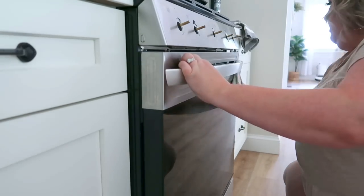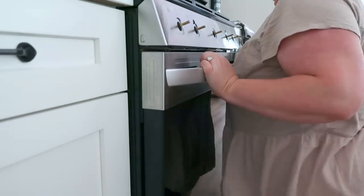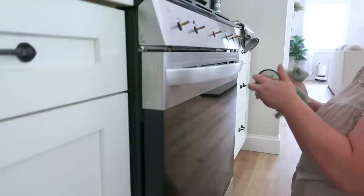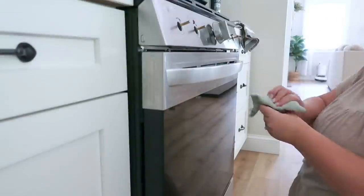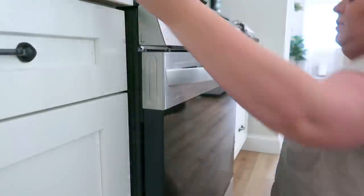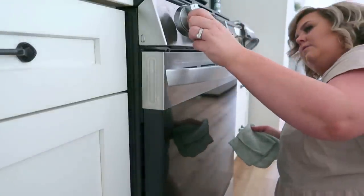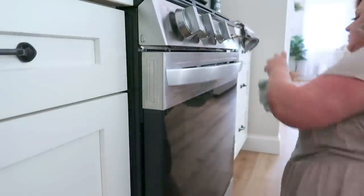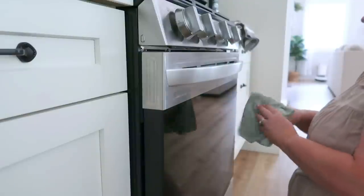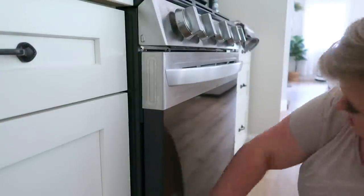One part of the stove we're not cleaning today — but it really needs to happen — is the oven. We're hosting Thanksgiving this year so I need to do it sooner than later. You'll see that in a future video. We cook a lot of homemade pizzas in this oven so it definitely needs to be cleaned. If you guys have ideas for easy ways to clean an oven, let me know down in the comment section — I would love something easy.